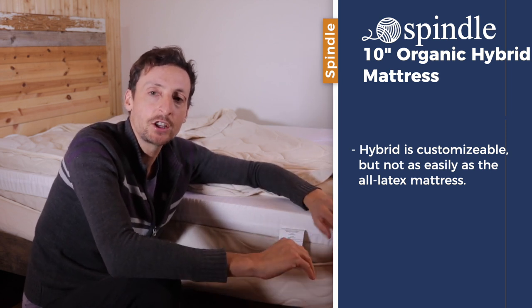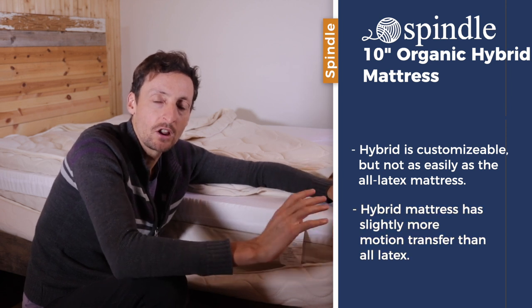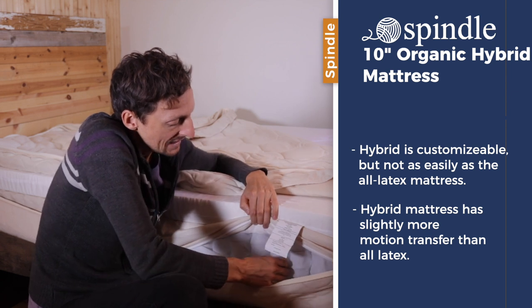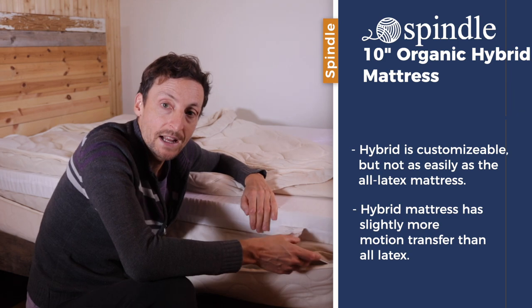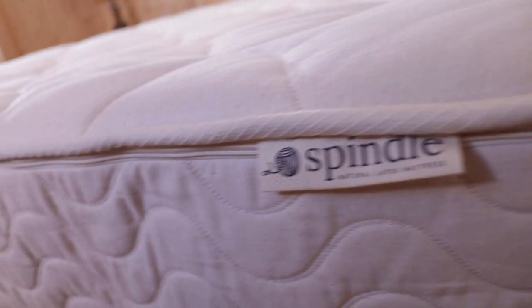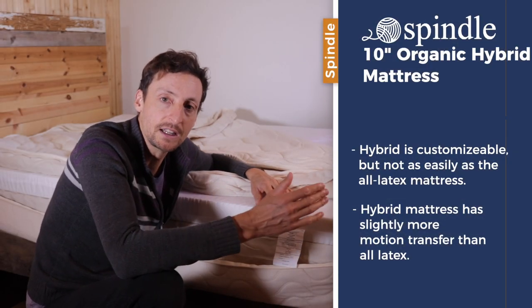Another con of the hybrid mattress is that you may have slightly more motion transfer than with an all-foam mattress. With this mattress, the individually wrapped coils do an excellent job at keeping motion localized and not transferring it to the other edge of the bed, but there will be a little bit more motion transfer on a hybrid mattress as opposed to an all-latex mattress.